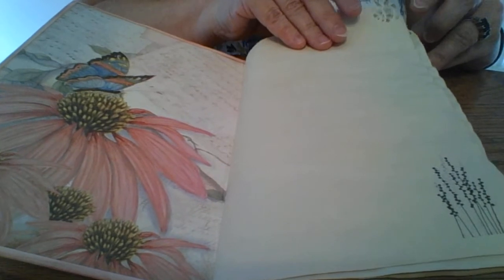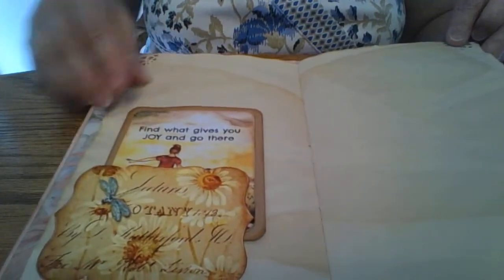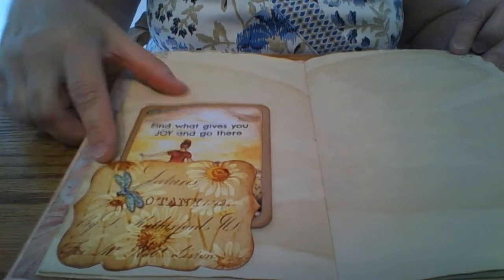My pages are all coffee-dyed. If I did a stamp on one side, I did a stamp on the other side just to help with that ghosting problem you sometimes get. There's lots of room for writing. Here is a little tuck spot that I made from a type of label, and I'm pretty sure this is an ephemera vintage garden label.